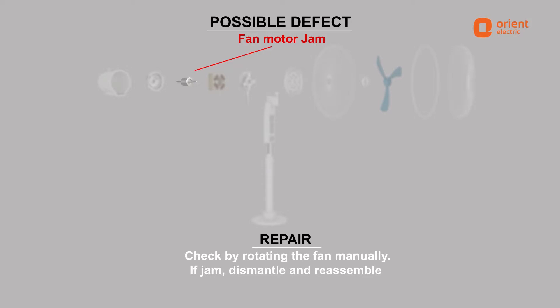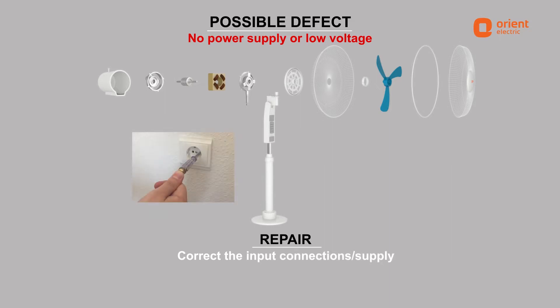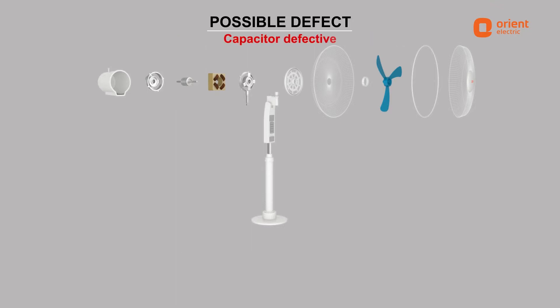No power supply or low voltage can be resolved by checking and correcting the input connections or supply. Wrong connections at the terminal block of the fan can be resolved by checking and changing the connections. Capacitor defects can be